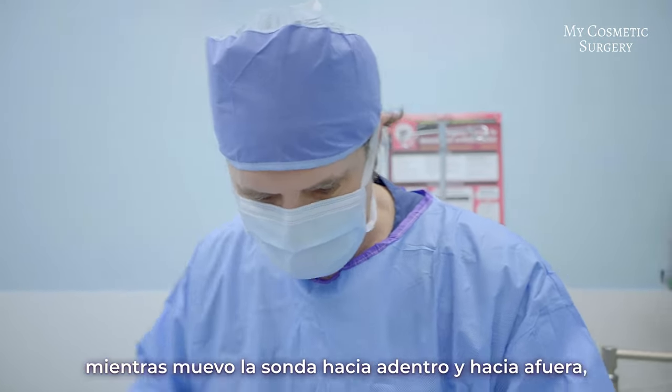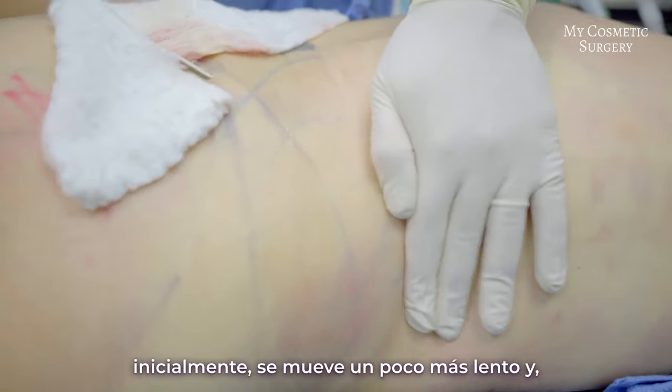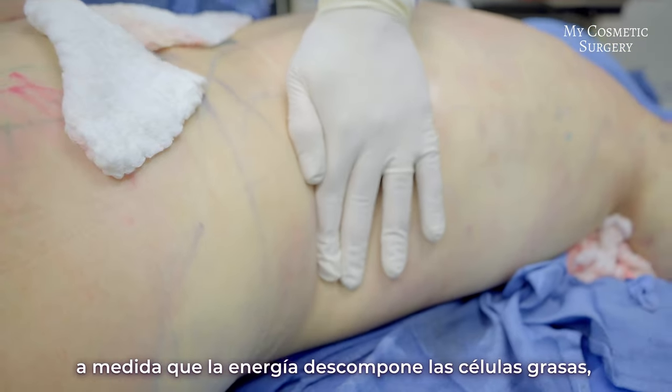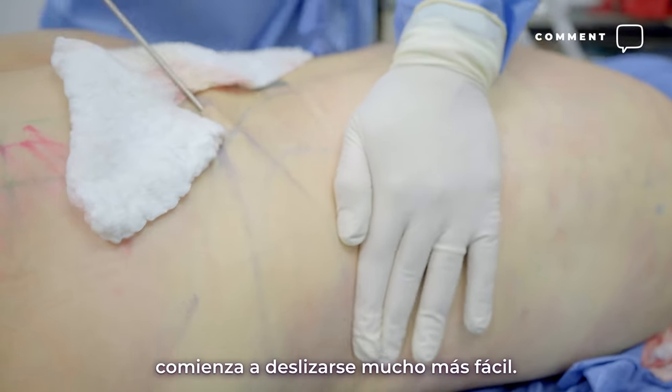You can see as I'm moving the probe in and out, initially it moves a little bit slower, and as the energy is breaking up the fat cells it just kind of slides in and out like butter.